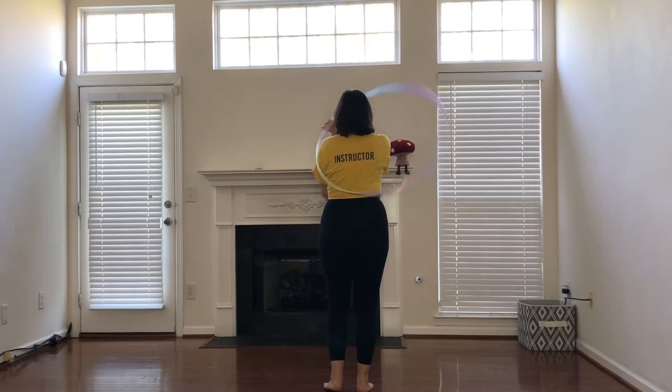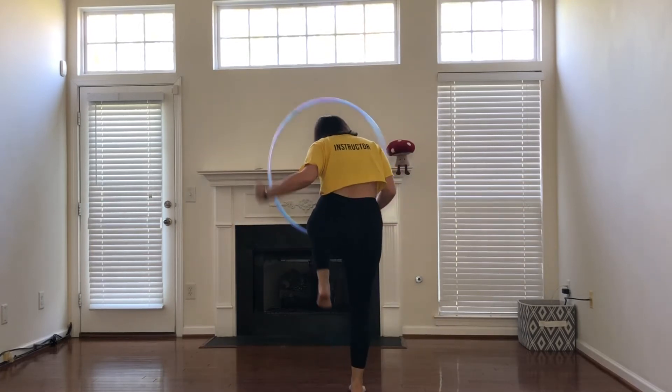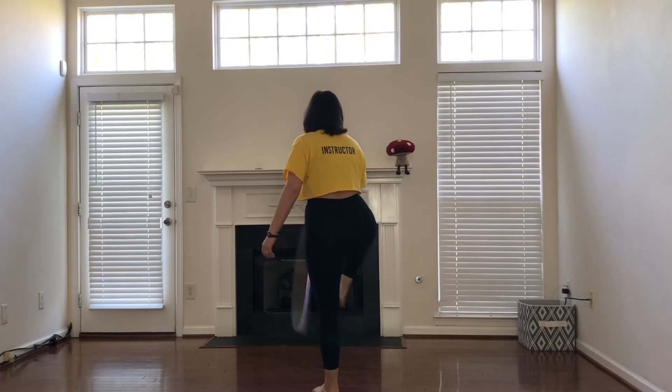So one more time from behind: reverse down, step out right foot first, then bring it over to step out with the right foot again.